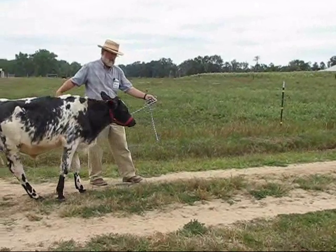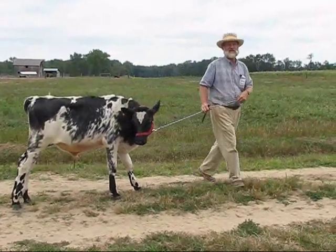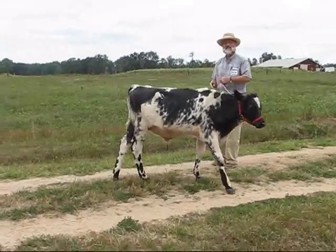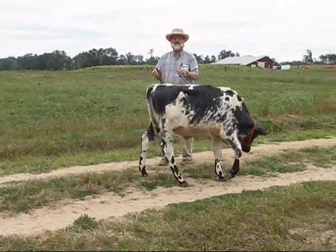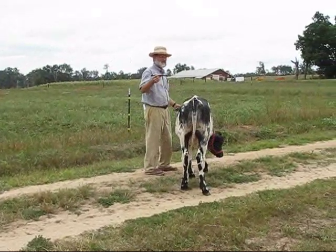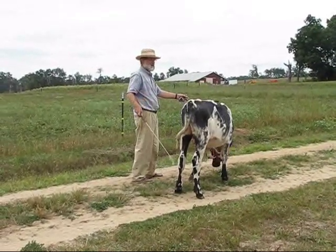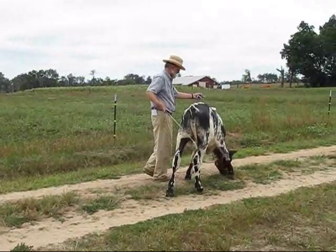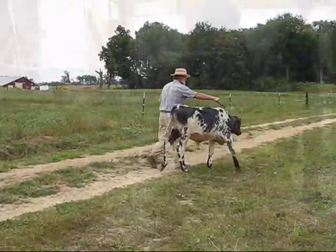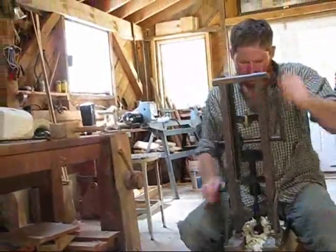Come. And when he starts to back up, do not come up here in front and pull him. Usually, if we were earlier in the training process, he would brace his feet and pull back. You're much better off to back up and ask him to come. Come. Come. Let's go.